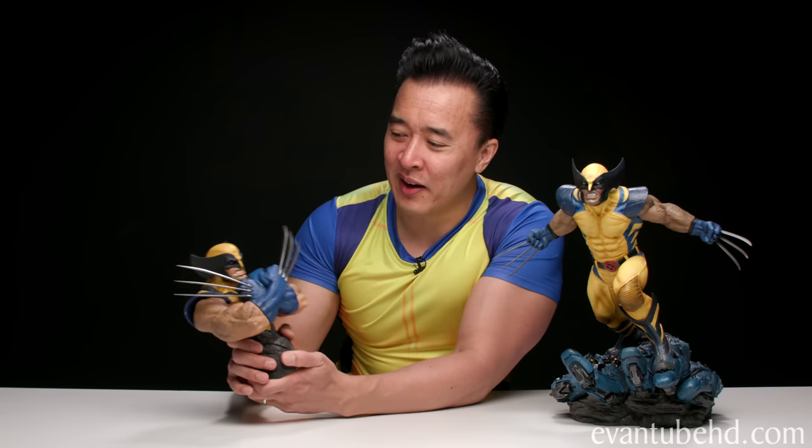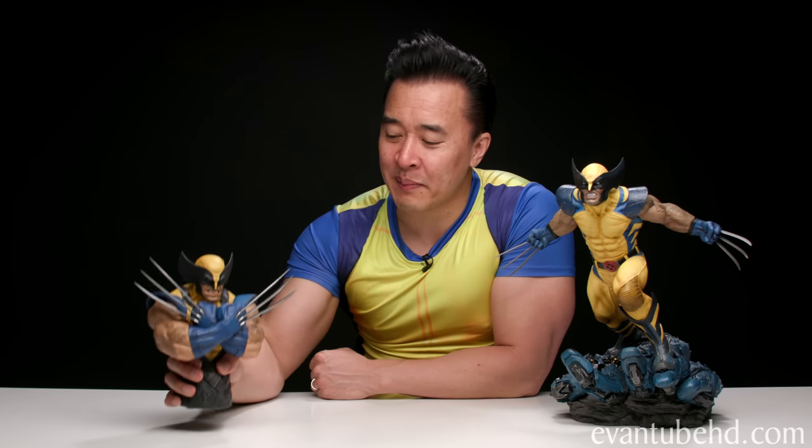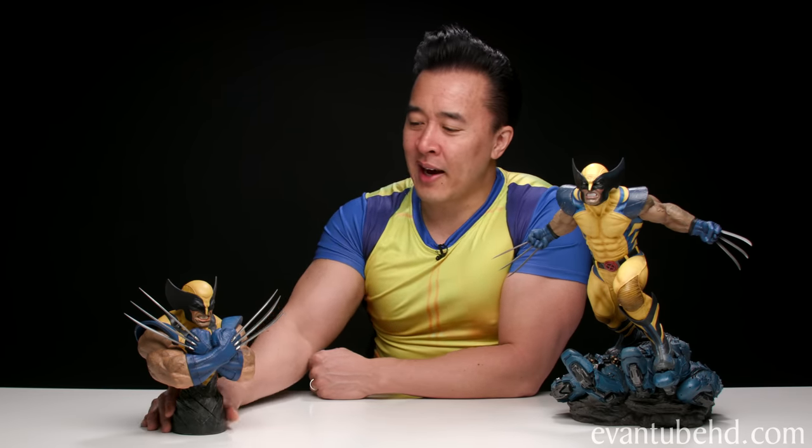This would have been a must-have Wolverine if he had the full body — a life-size bust of this would have been really cool too. If you guys are interested in picking this up, it is available on Sideshow's website for $250. I'll leave a link in the description below. If you do want to buy it, please use my link as it helps support the channel. Also make sure to subscribe to my other channel, DT's Geek Show, for more collectibles content. Thanks for watching and we'll see you guys next time!